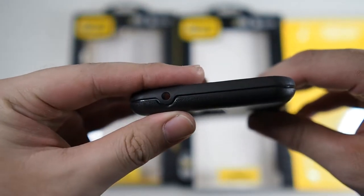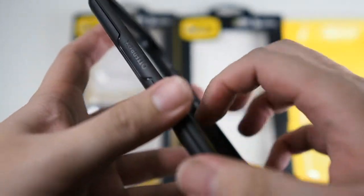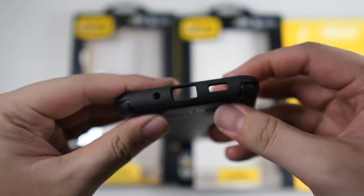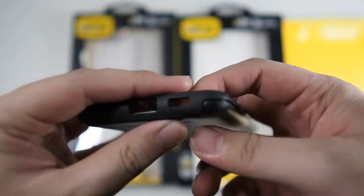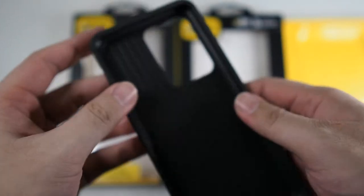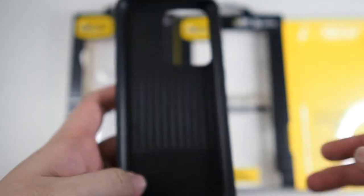On the top you get a cutout for the secondary noise cancellation microphone. On the left side, basically nothing except for some Otterbox branding. On the bottom you get cutouts for your primary microphone, your USB-C charging port, as well as your speaker grille. And on the right side you get your volume up and down as well as your power button. Basically that's the usual for every Otterbox Symmetry case.